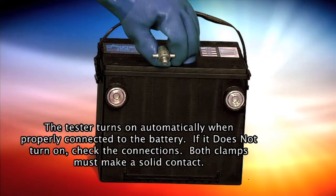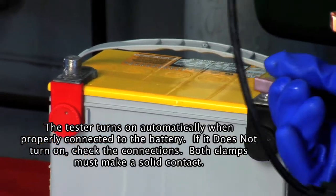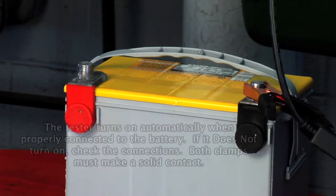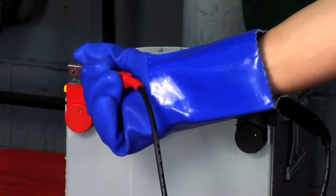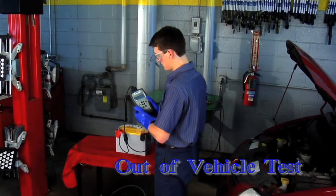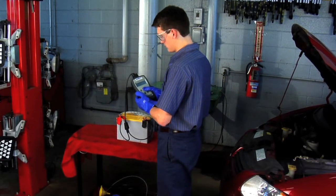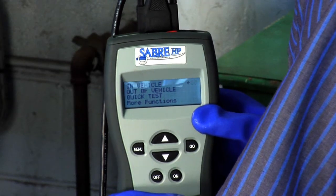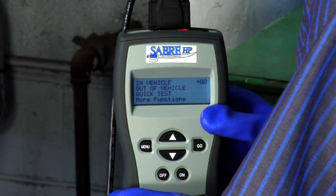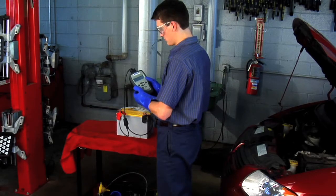If necessary, connect the optional side post adapters to the battery. Attach the test lead's clamps to the battery's terminals: red to positive, black to negative. The out-of-vehicle test takes about 13 seconds to determine if the battery is good, has a low charge, or is bad. The test shows the battery condition even if the battery is discharged down to a 1-volt state of charge.